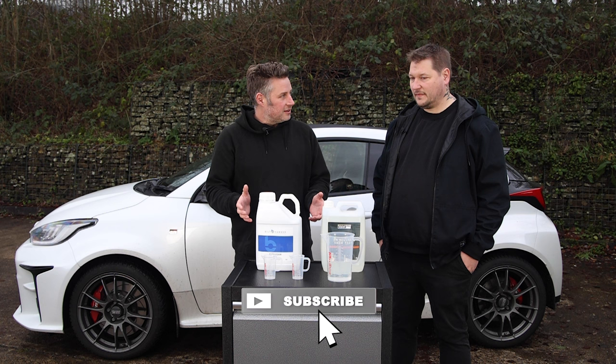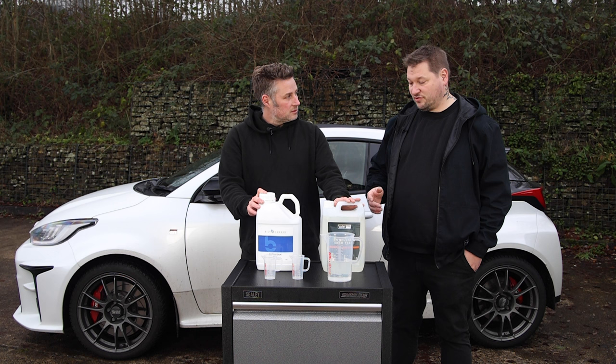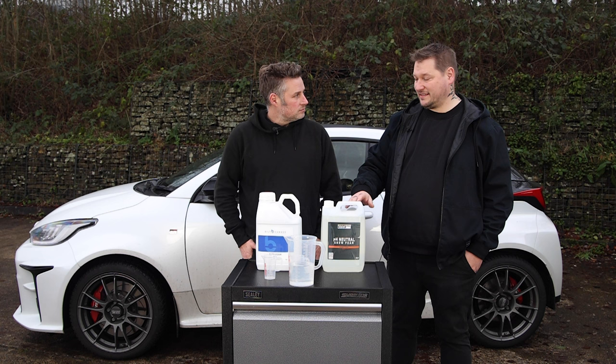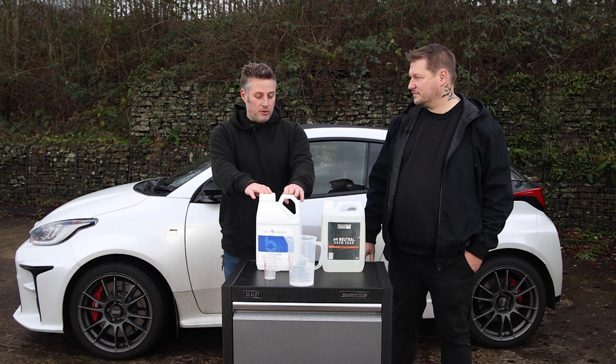We're going to be testing a couple of snow foams and we've got one on each end of the scale. We've got this Bilt Hamber Auto Foam, which is an alkaline-based cleaner, and then we've got a pH neutral one, which goes away from being a strong alkaline or acid-based cleaner, so it's pH balanced.